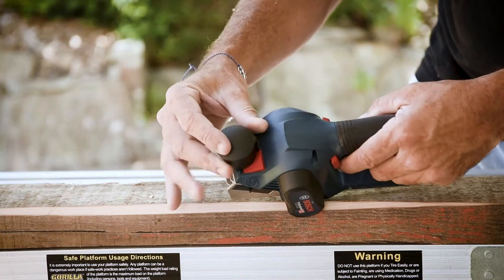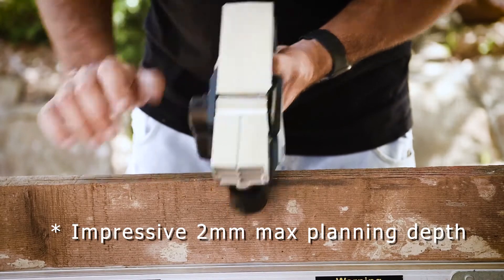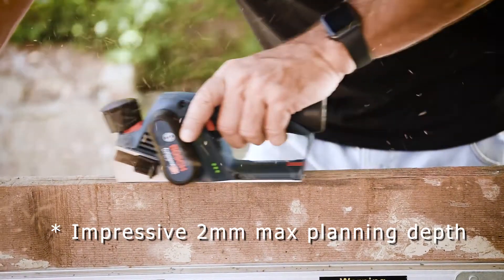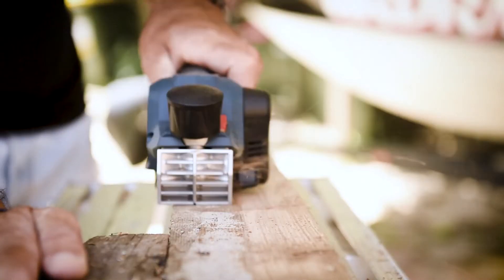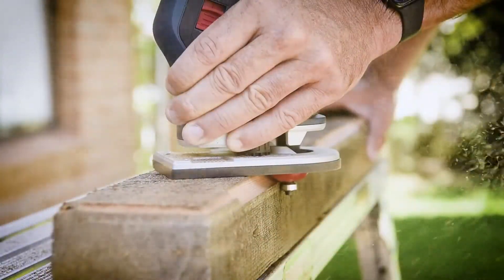The blade depth setting knob is really easy to use. We've got a max blade width of 56 millimeters, which means if you're going to be planing sections of timber, you can pretty much get a full 45 mil section of timber planed in one go. As you can see here, even on this old Oregon, it's doing a beautiful job. The team at Bosch have really set a new standard when it comes to lightweight, portable, and ergonomic tools in the 12-volt range.